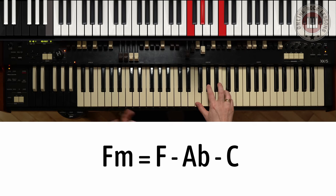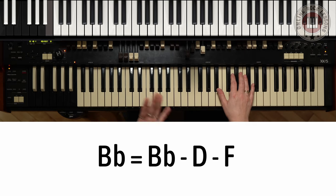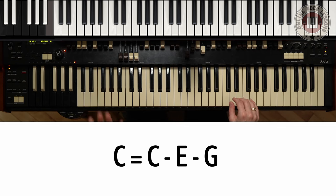Let's dive into the introduction. This song is a blues, so we're going to be using the 1-4-5 chord progression in F minor. We have F minor for the first one: F, Ab, and C. B flat for the fourth degree: Bb, D, and F. C major for the fifth degree: C, E, and G.